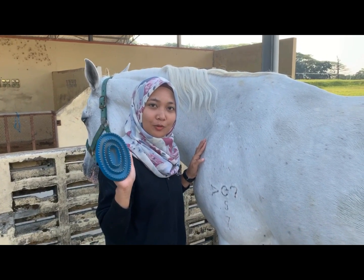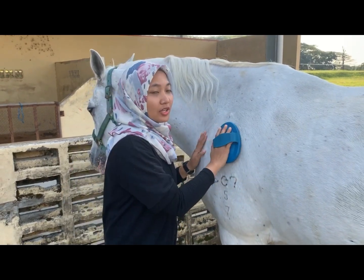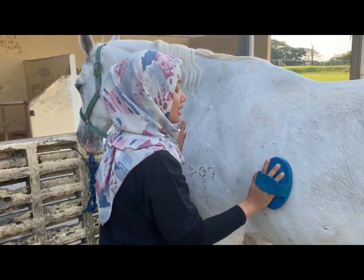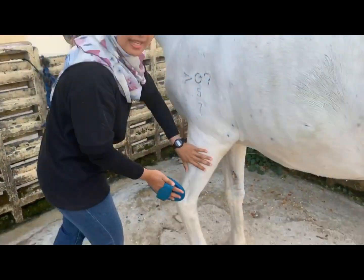Step 2, we use a rubber curry comb. The rubber curry comb is made to loosen the dirt, the mud, and the pink that coats the horse's coat. How to use the curry comb? We use vigorous small circular motions on the muscles, and be extremely careful on the bony areas such as the face, spine, and legs.